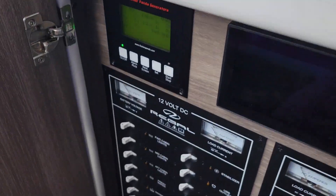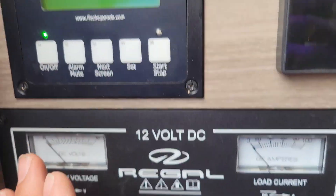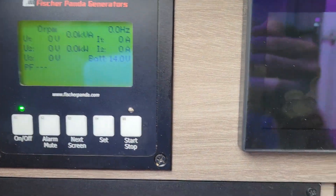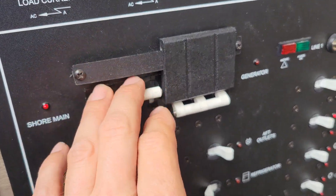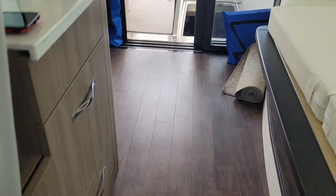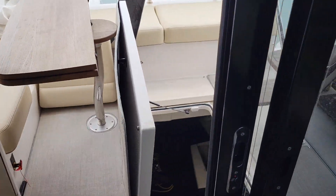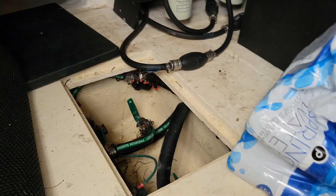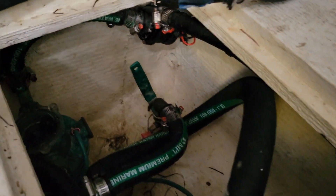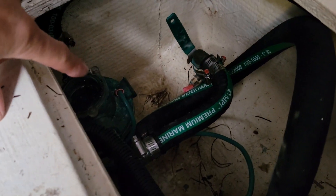First, I want to go to the panel here. You want to make sure your battery's on, you can turn your panel on, and make sure everything is off — you don't want to start your generator with anything on. Let's go downstairs. Before you start anything, the first thing you should do is come down here to your through-hull valve and strainer. Make sure that's clear and make sure that's open.